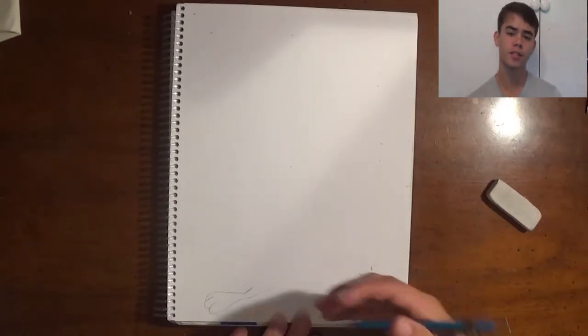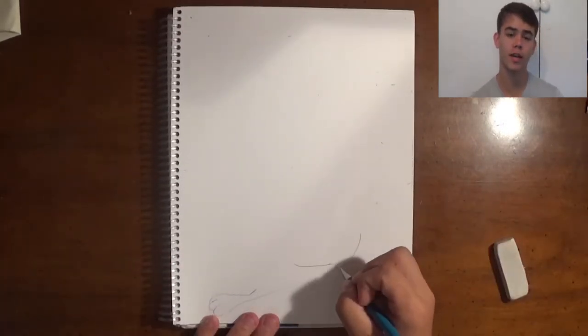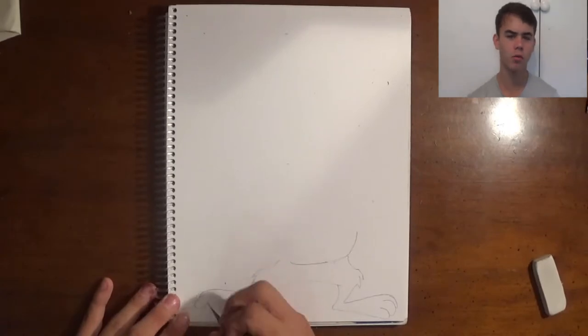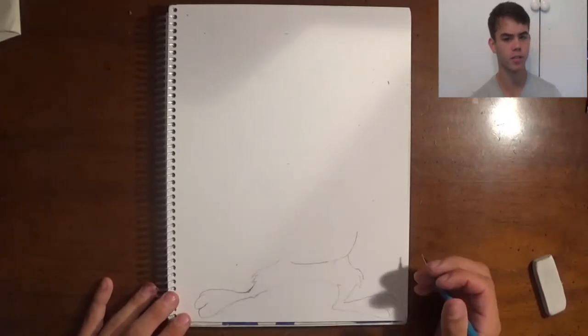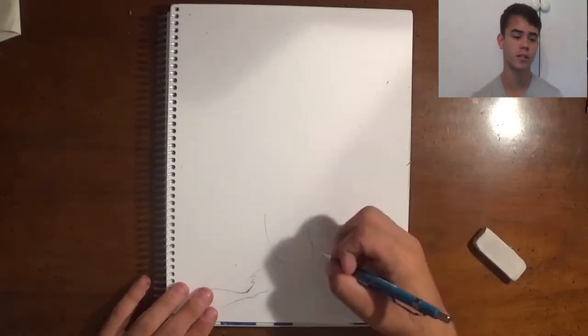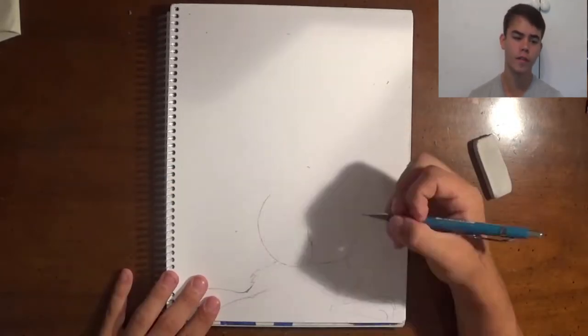It's pretty basic. Just start off by drawing your Tasmanian Devil with a light outline. Don't go really heavy on the pencil because then it'll make it harder for the pen to go over the pencil. So just do a light drawing of the Tasmanian Devil.